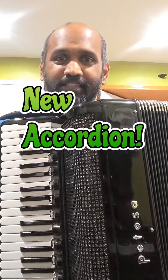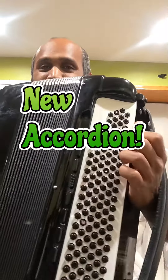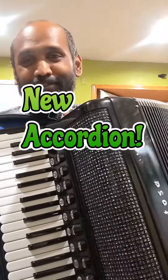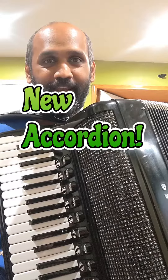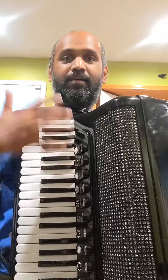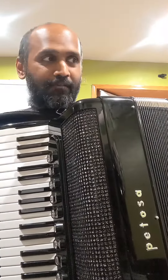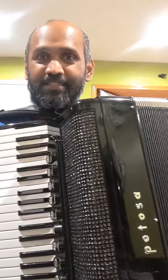Hi, I got myself this Petosa Cathedral Converter Accordion. I got this off eBay and I just got it. I just finished adjusting my straps and the fit looks much better than when I first played it. Just listen to this tone.